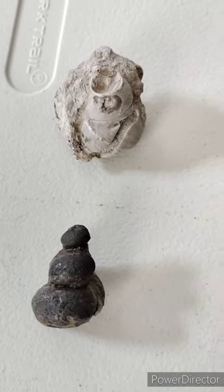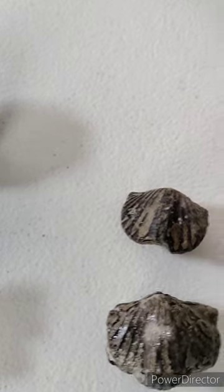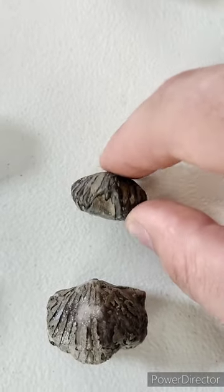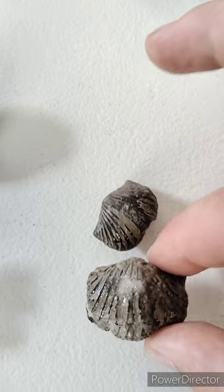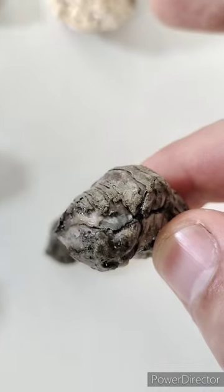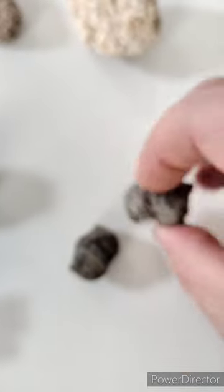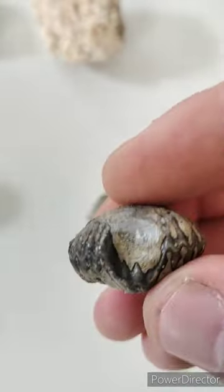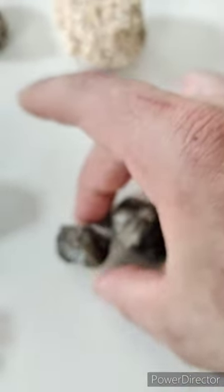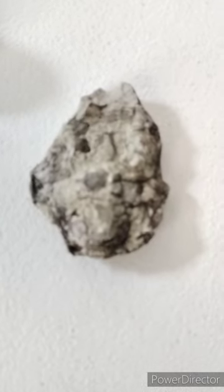Here are two examples of what I believe to be Cyclonema, a gastropod. And here are two examples of Platystrophia ponderosa. This one is in pretty rough shape but I just like how crazy it looks. It's got little teeth — that's pretty wild. Looks like the little chain chomps that run around in Mario, or whatever they're called.